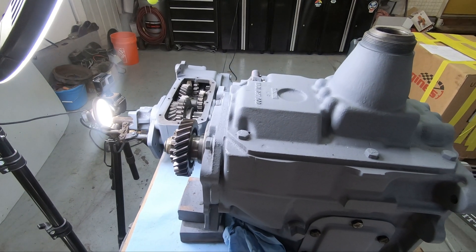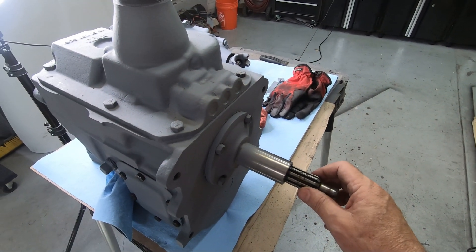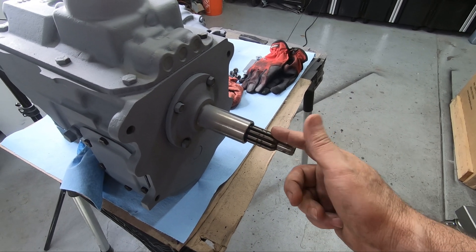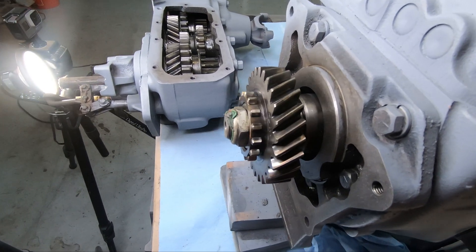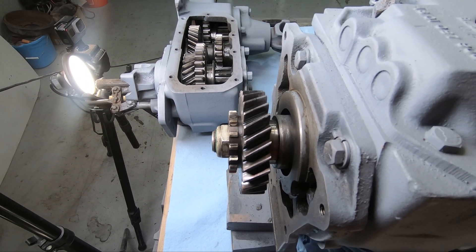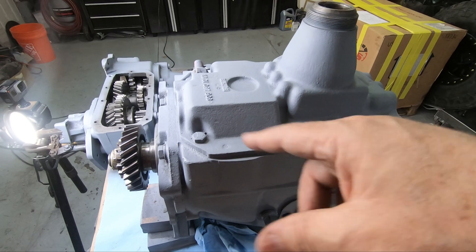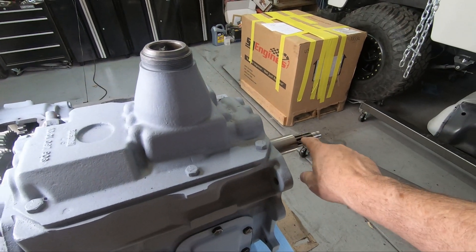If you're already intimately familiar with transmissions and transfer cases you might want to skip ahead, but if you're fascinated by how stuff works, let's have a look. This is the input shaft of the transmission — by way of the clutch, this connects to the crankshaft of the motor. The motor turns this shaft and the output side turns these two gears. These gears are fixed together so they can't change relative to each other.